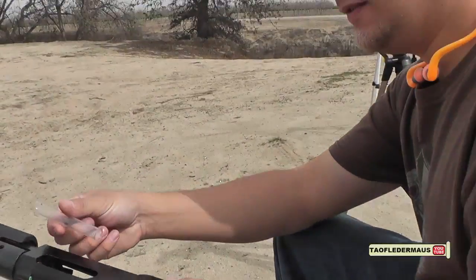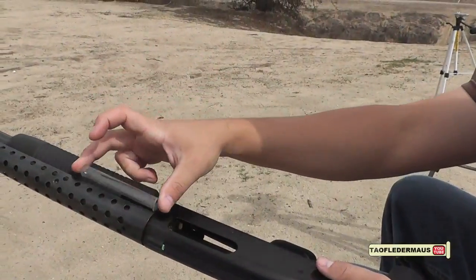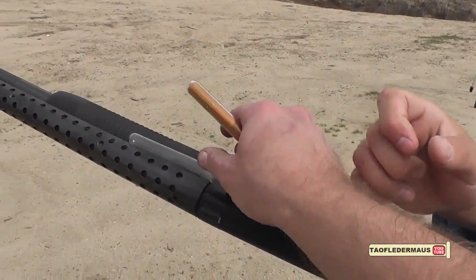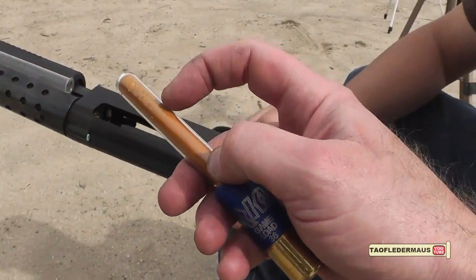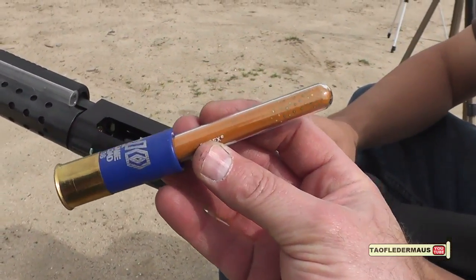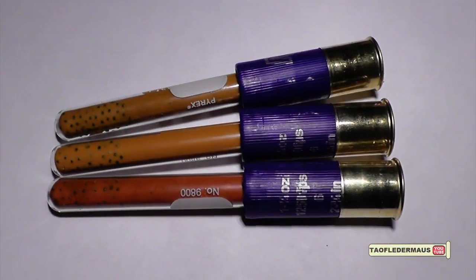Hello everyone, this is Jeff of Tauflater Mouse. A lot of people have wanted us to shoot a test tube out of a shotgun. Even though these are made out of pyrex glass, they are still very fragile and extremely light. So we had to come up with ways to make them stronger, give them a little more weight, and possibly make them stable in flight.